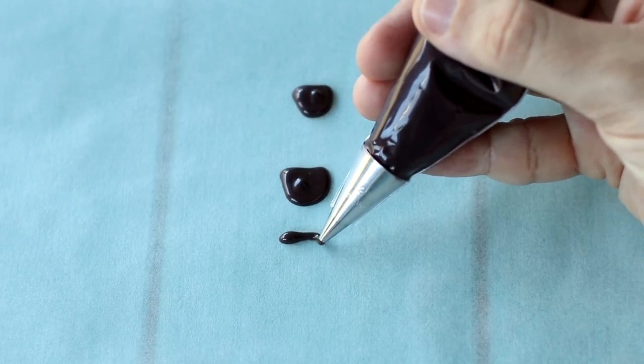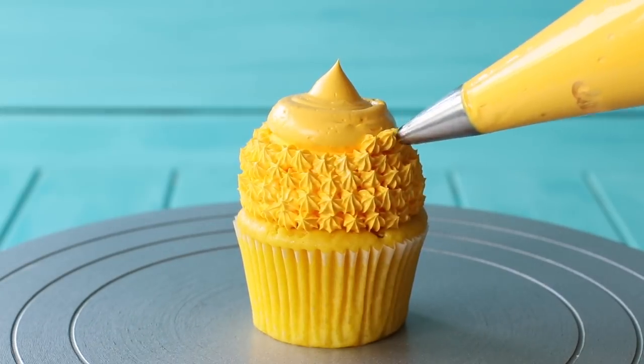Once you've piped all the decorations, let them set completely. You don't really need to pop them in the fridge unless it's a really warm day — they can just sit out on their own.